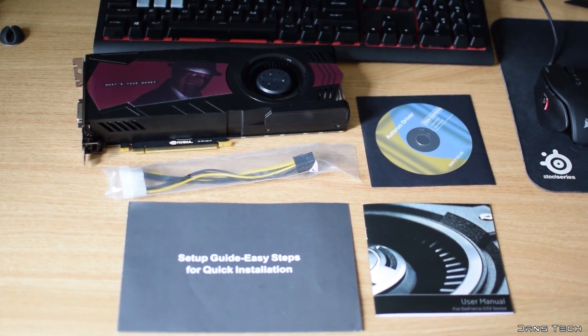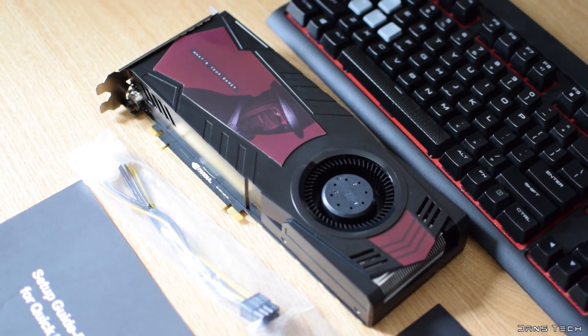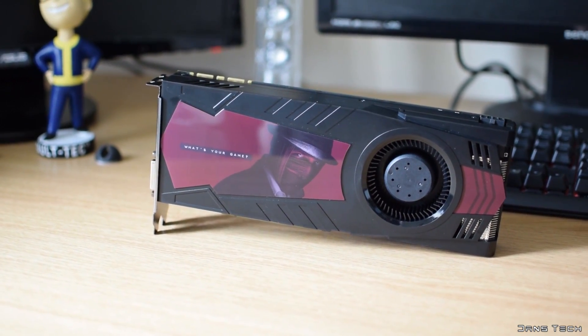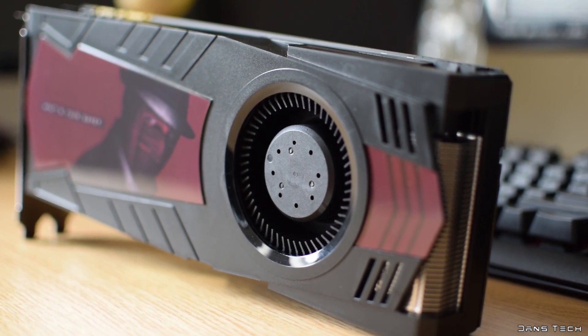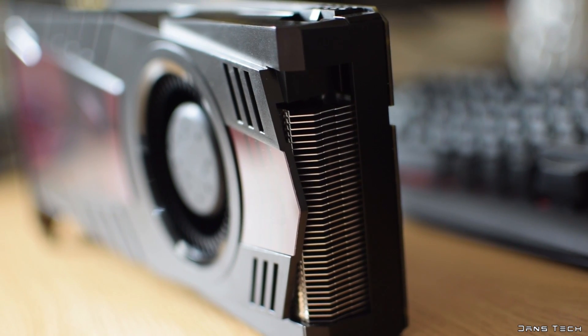Onto the card — the card's dimensions are 26.7 by 11.1 by 3.8 centimetres thick, dual slot. As for the cooler, it features a single blower style fan which blows through an aluminium heatsink inside, pushing the hot air straight out the rear of the card. The shroud is plastic and quite frankly doesn't look too pleasing. However, KFA2 have applied a red plastic graphic to the card to somewhat help the eyesore.